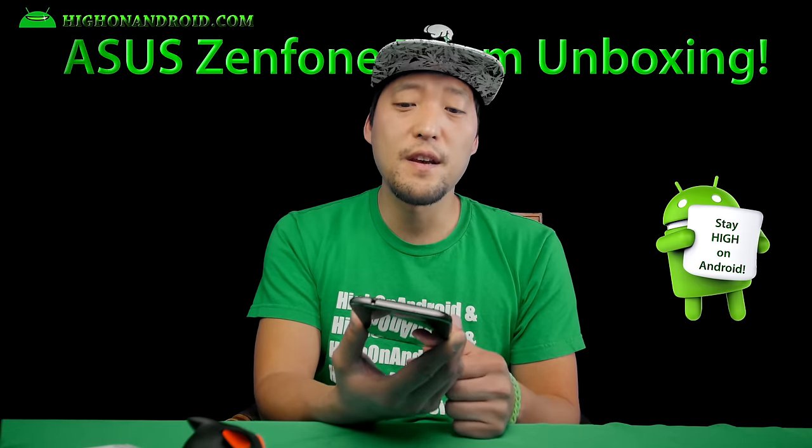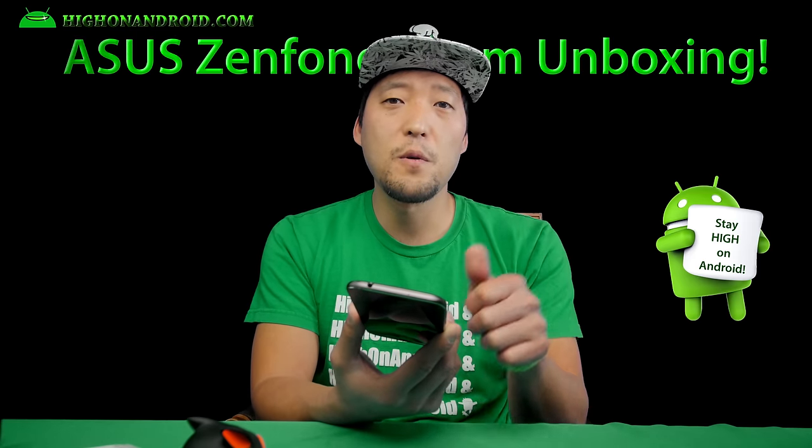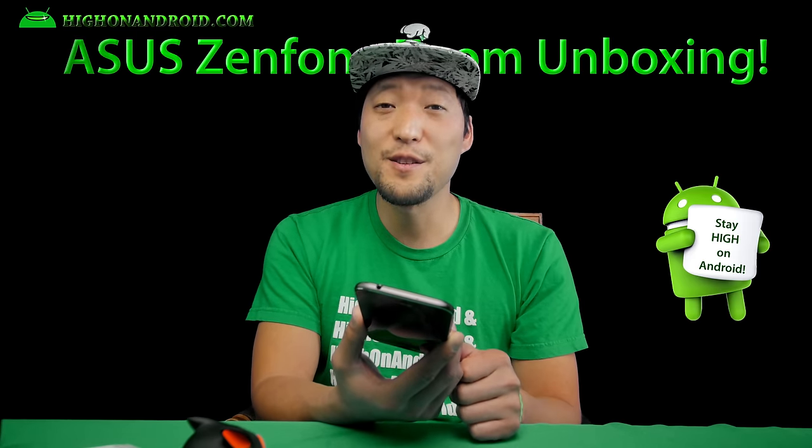I'll have a full review video in a couple of days after I tinker with it a little more. If you enjoyed this video, don't forget to thumbs up. Follow me on Twitter, Facebook, Google+, and Instagram.